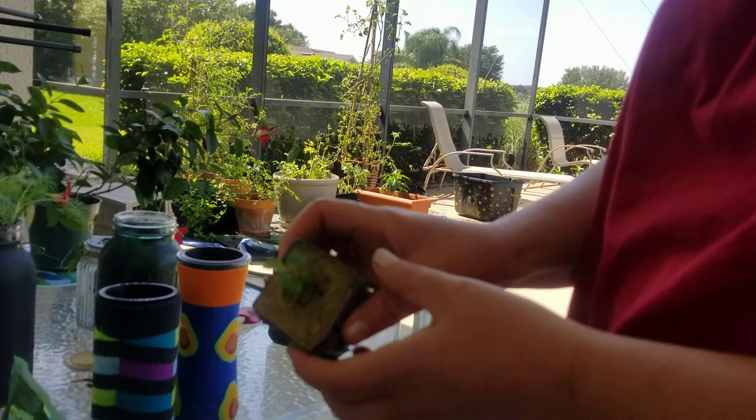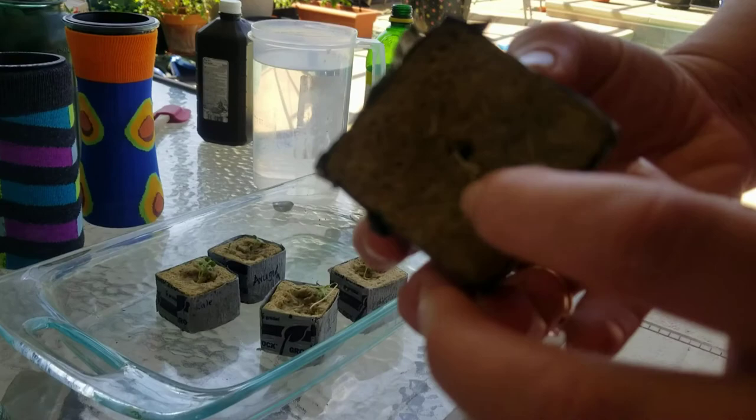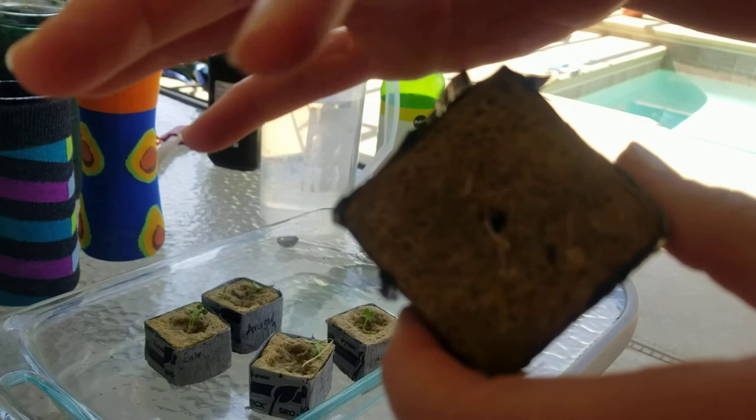Hello and welcome to Deb's Digest. Today we're going to transplant the seedlings into their jars. The reason I'm able to do that now is because you can see the little roots are coming up and they're stuck to the bottom of the rock wool. When I put them in the jars, they will seek water and stretch out right into the water of the jar — at least that's my experience.